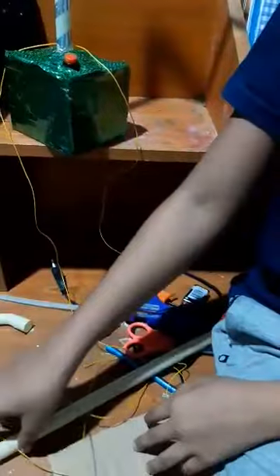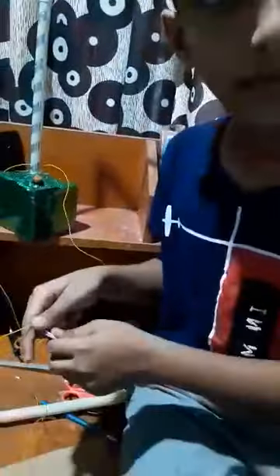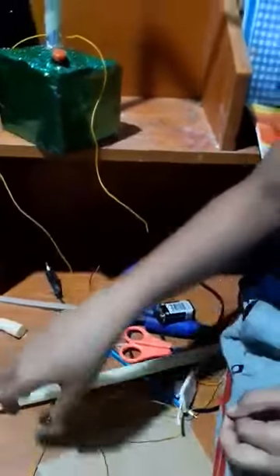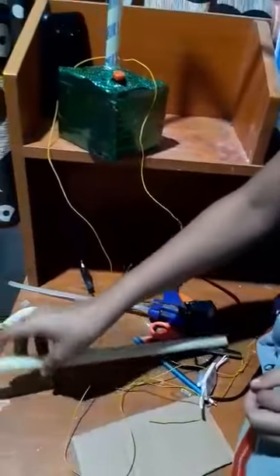Then I connect the wires by the light. Finally, I fix the tip on the cardboard.